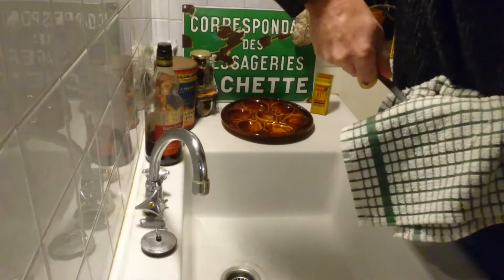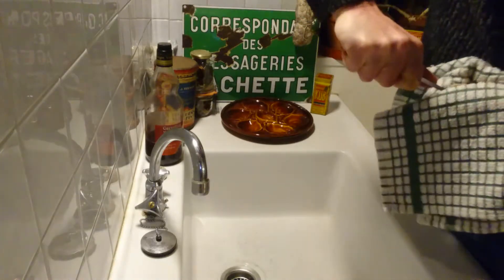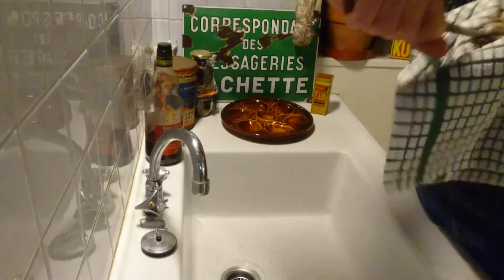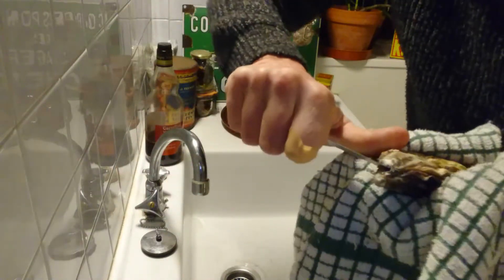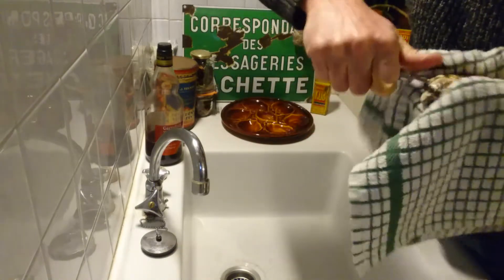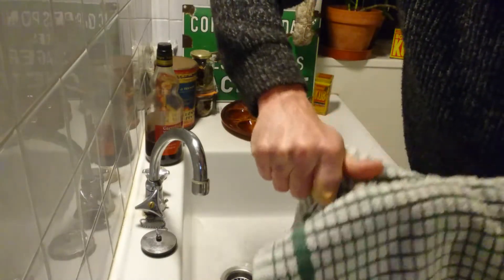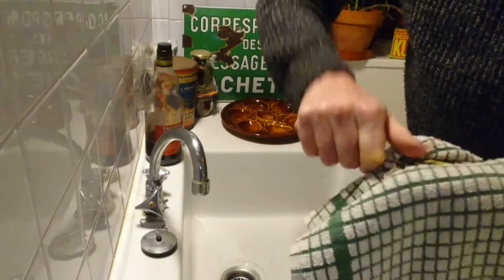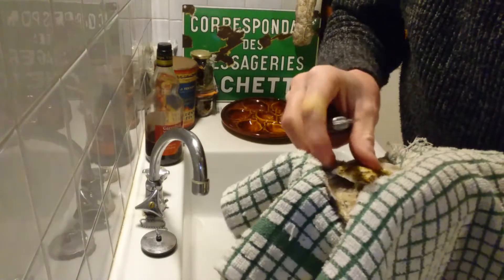Just twist it in. Once he's in, just give him a little flick like that and he's popped. Then you want to just work that knife around, running the knife around and the shell.